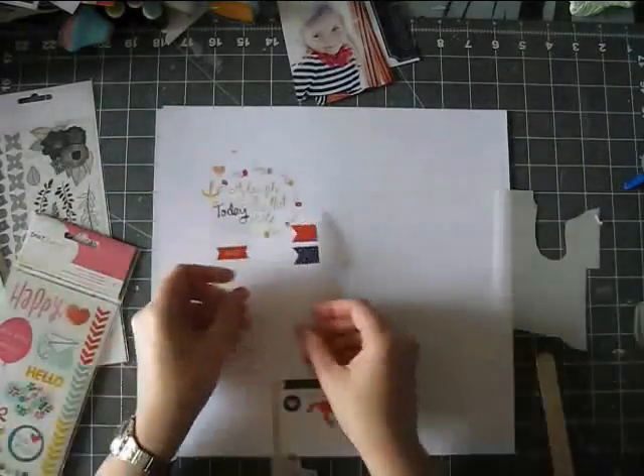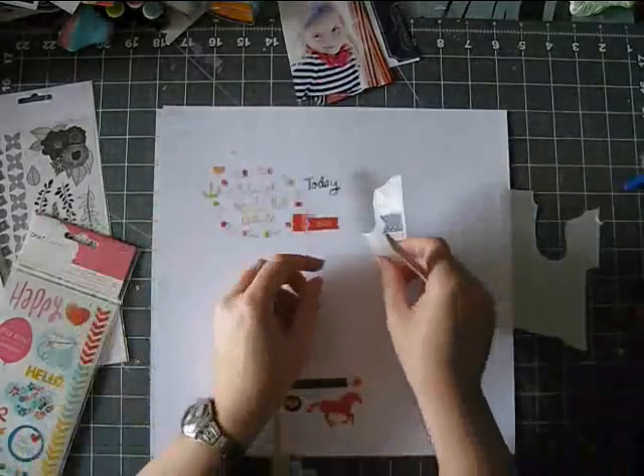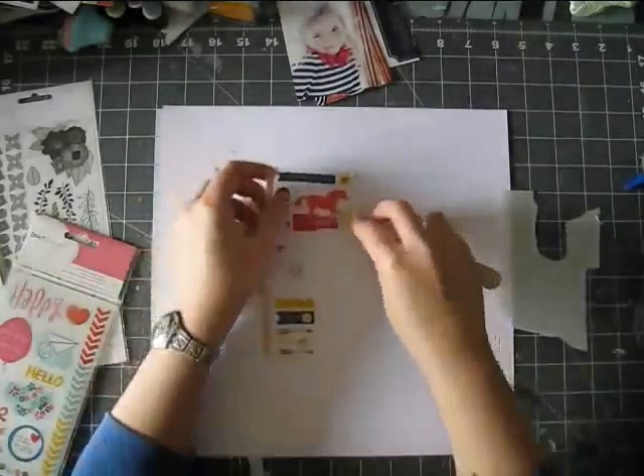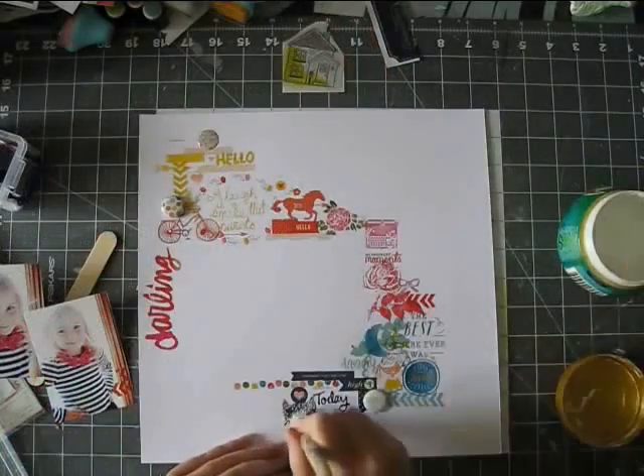I picked up a few things from both of them and I really enjoyed making this page, even though it had its own share of drama — but you will see this. There's a cliffhanger for you there, it's coming at the end.